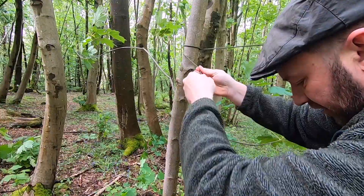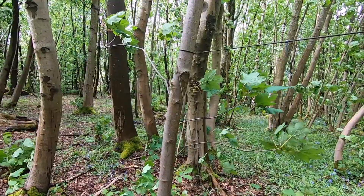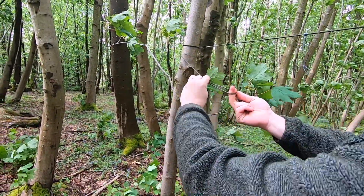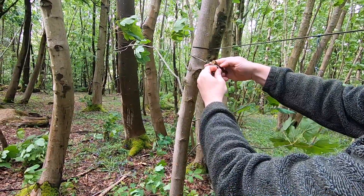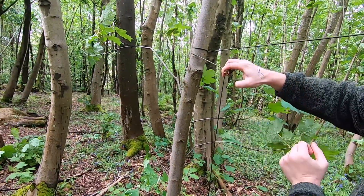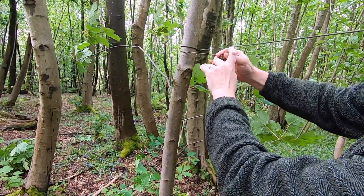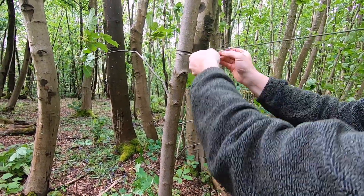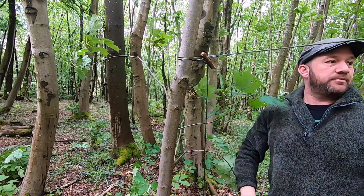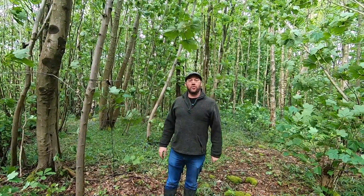So what you do is get your little toggle — that I've just dropped on the floor. Once that's nice and tight, you do your Marlin spike hitch, put the toggle through, pull that tight, bring back your Prussik loop, thread the toggle through the Prussik loop, and tighten. And as you can see, there is your ridgeline — nice and taut.